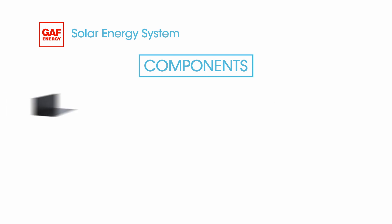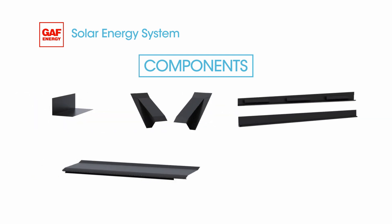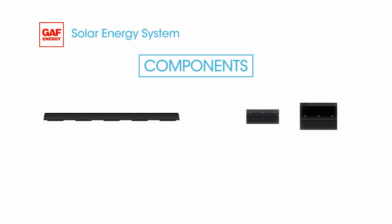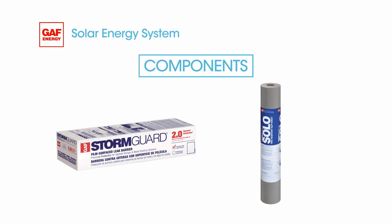You'll have multiple components of step flashing, corner flashing, counter flashing, top flashing, and its insert. The panel's bottom support comes from a starter bar and adjustable feet. You'll need the standard underlayment for roofing jobs, Stormguard. VersaShield Solo gives you the Class A fire rating and is used underneath the panels.